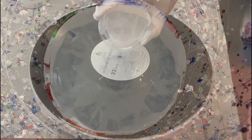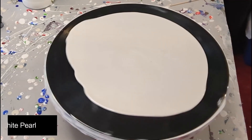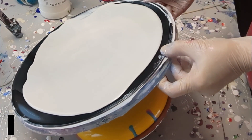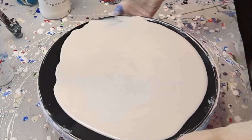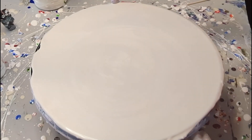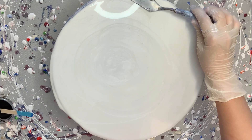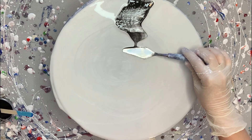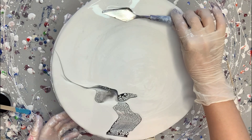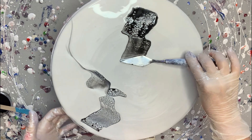I love how the colors blend together with this swipe technique. This is a DecoArt white pearl — a nice little shimmery background. And I do the same technique, but of course each piece always has its own little flair to it. Adding in that black into the background just gives it such a beautiful contrast.